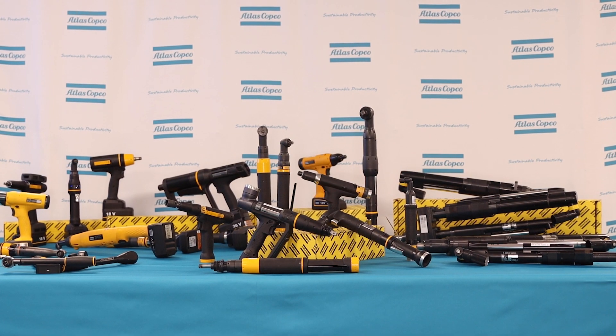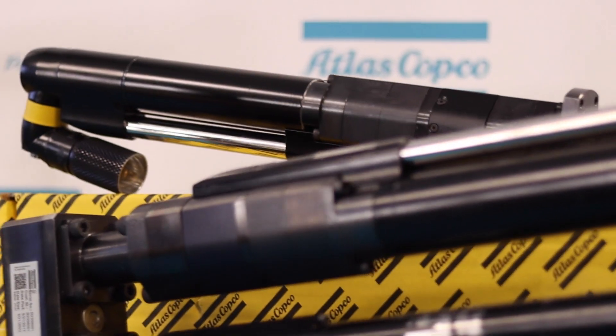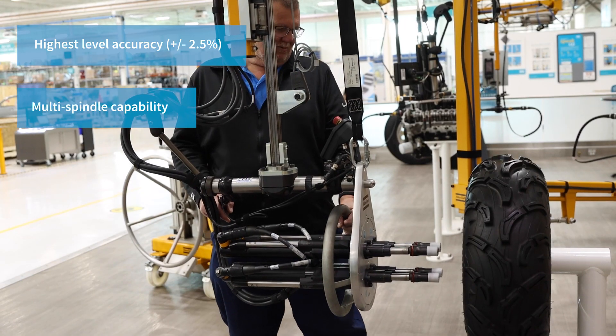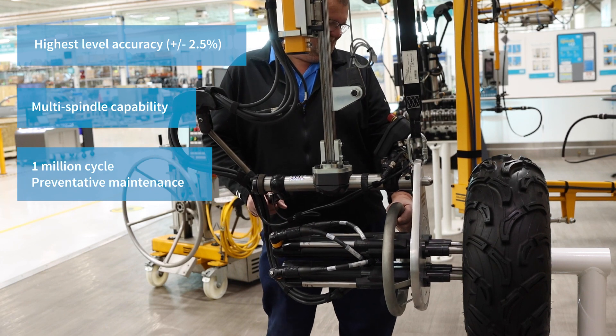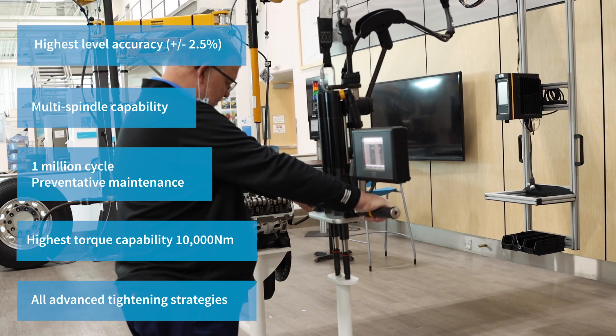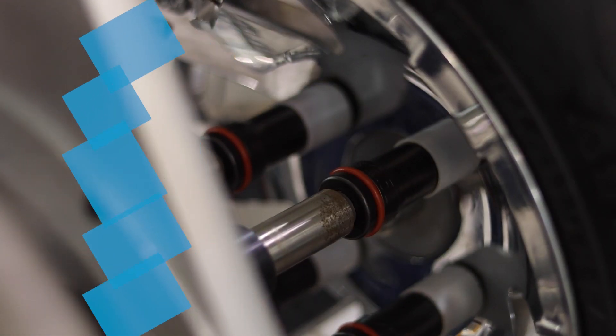Well, it seems like we've covered almost everything, but what about applications that require high-precision accuracy and multi-spindle capability? Hi, I'm Andy Newman, fixture tooling product specialist here at Atlas Copco. Our QST tools not only offer a multi-spindle solution, they also provide the highest level of accuracy and durability. The QST is our most durable and accurate tool, offering 2.5% accuracy and at least 1 million cycles between preventive maintenance. It can be run on the Powermax 4000, the PF6 Flex, and the PF6000. It's the tool to use for your most critical joints and is available in all standard configurations as well as special tools.